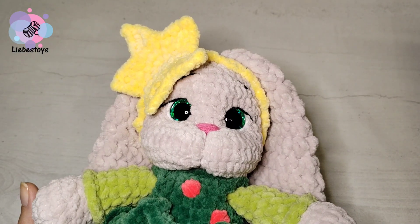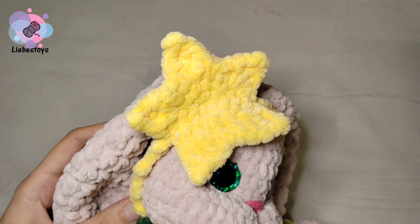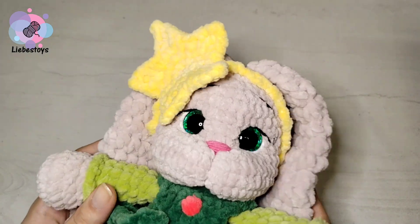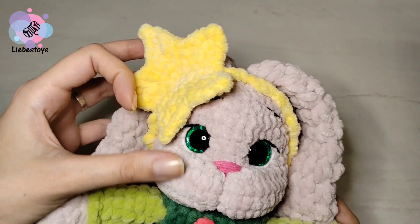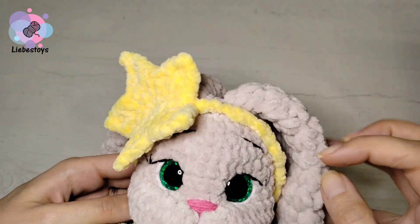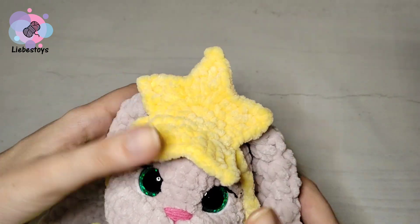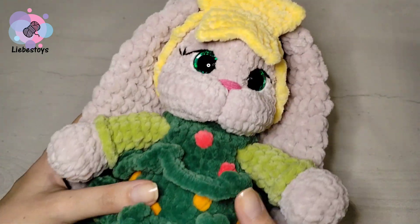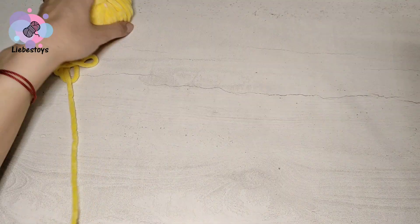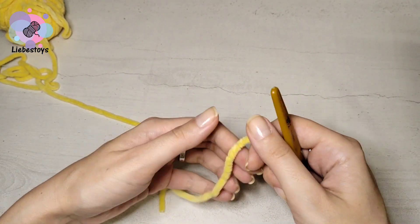Hello everyone, welcome to my channel. My name is Lyuba and today I want to show you how to crochet this headband in the form of a star. You may use it as a head adornment for any toy — in my case it is a bunny in the costume of a Christmas tree. So let's start crocheting. I will use plush yarn, but you may use any yarn you like.